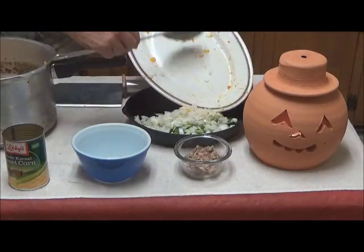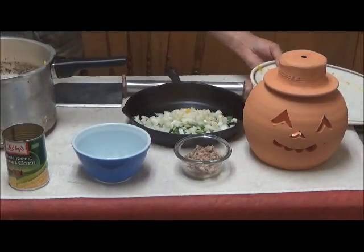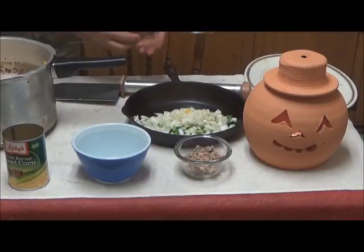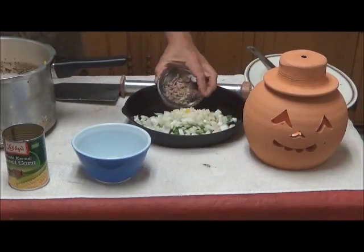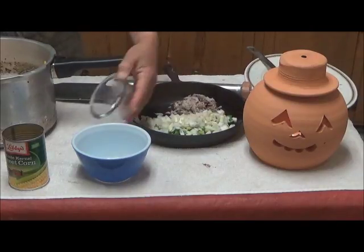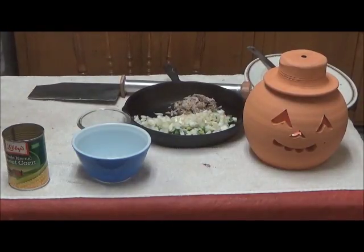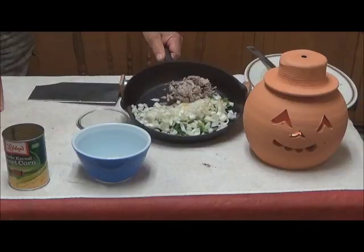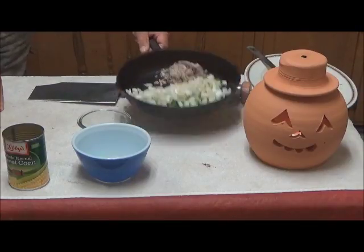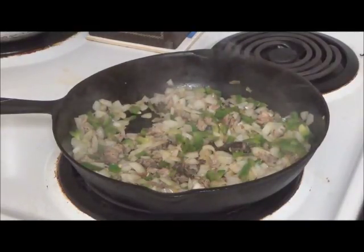I am going to sauté a little bit. This can go on the stove on the back eye, and this one on the front eye, and we will get both of them going simultaneously. Unlike the Brunswick stew I just made, this has not been smoked. But the caramelization will give it a little bit of flavor.